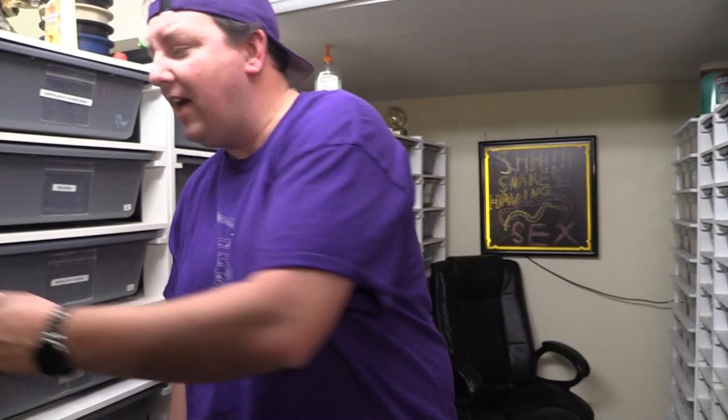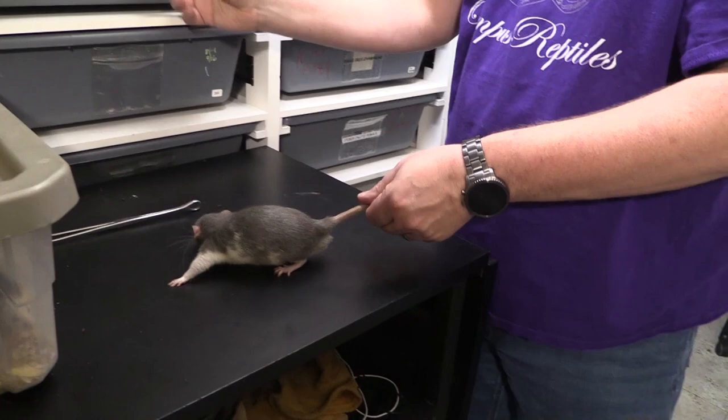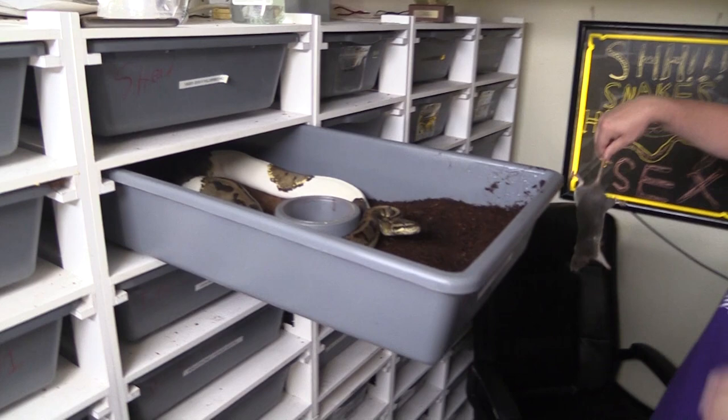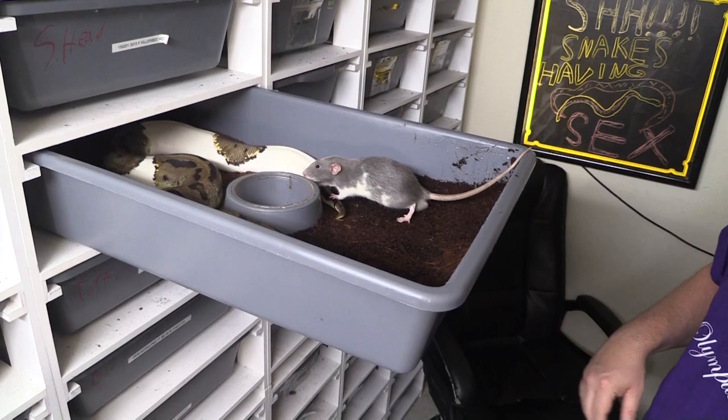That brings us to our last size, which is a large rat. This is for a good full-size female — especially your breeding females, your big girls who are probably on their second year of breeding at least. Here's a good example: our pied girl. You can see the size comparison is right there — the biggest part of her body is about the same size as that rat. We'll close that up before that rat gets out, and then we're going to go back through and check progress.